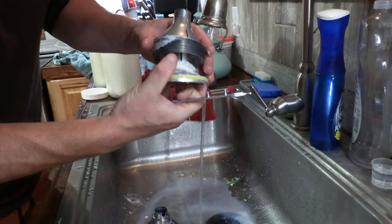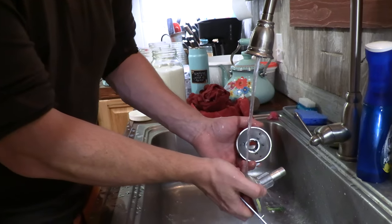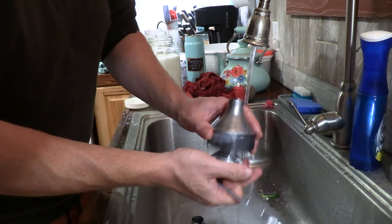I could explain the physics but it's highly complicated and that's not what we're all about. The magic of science! So we'll put this through the dishwasher.